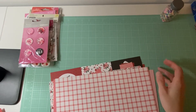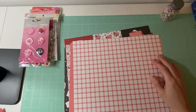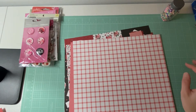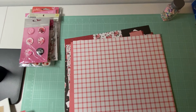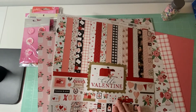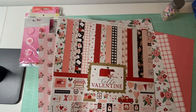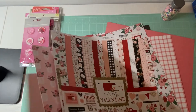Hey guys, it's Amanda from Crafty Fits and today I'm going to be working on a layout with you guys. I'm trying to bring up the lighting - I have to get my ring light out, it's just so bulky. I'm going to be using the Hello Valentine's Day collection, or Hello Valentine.